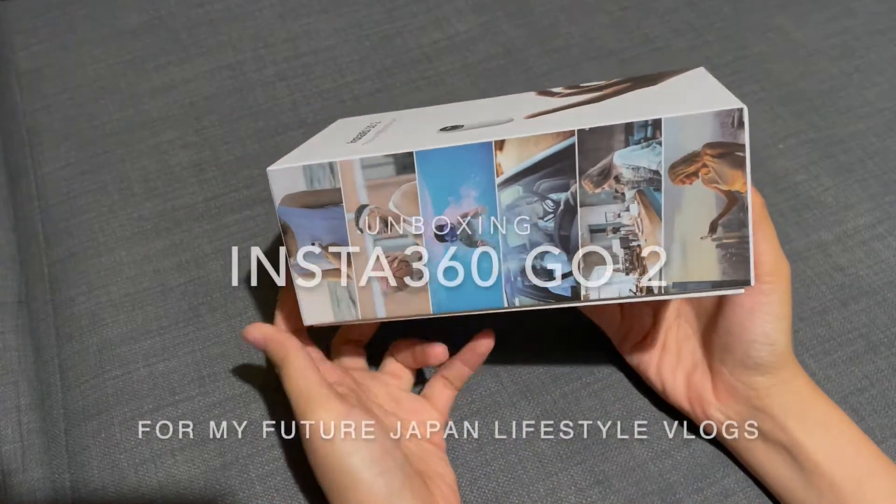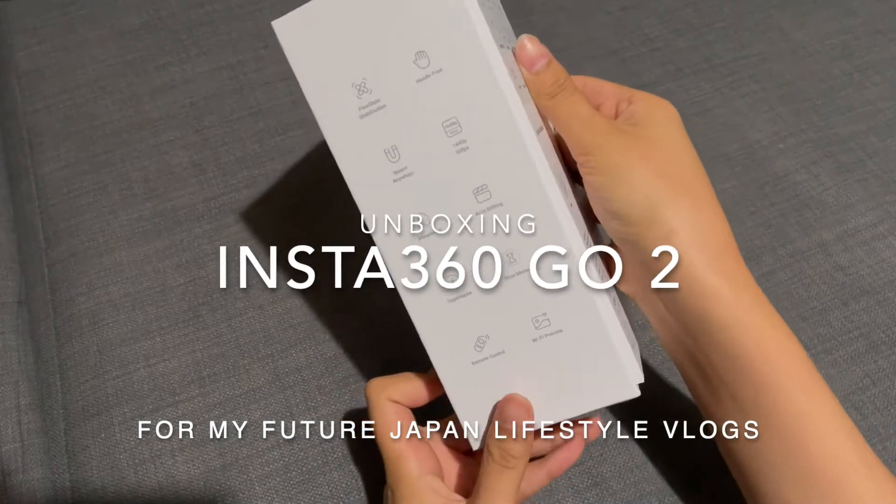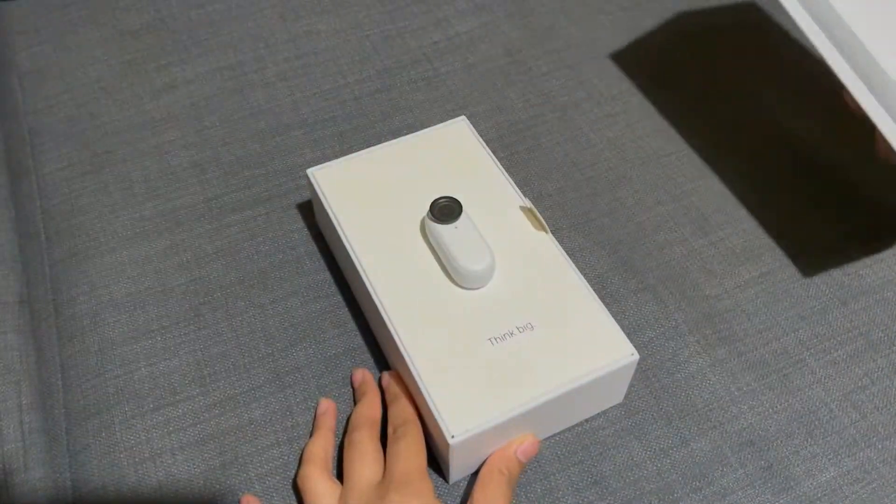Hi everyone and welcome back to my channel. For today's video I will be unboxing the Insta360 GO 2 and comparing it with my iPhone 12 Pro Max.